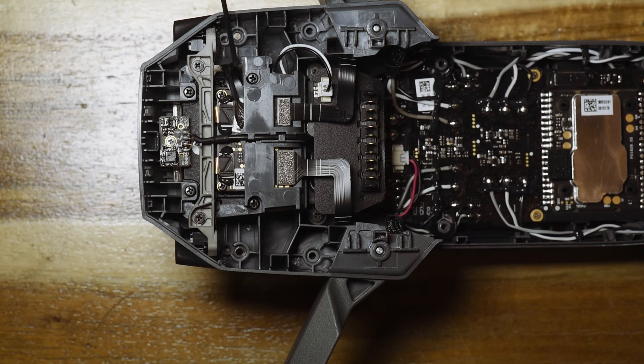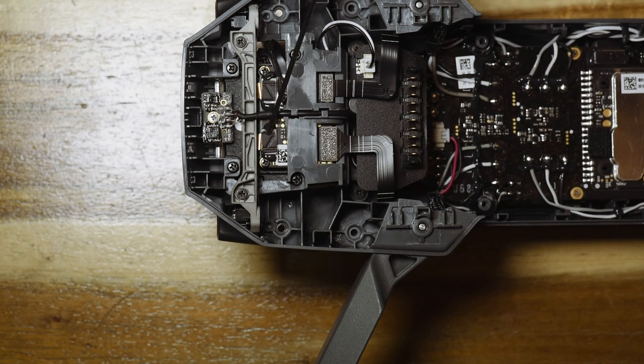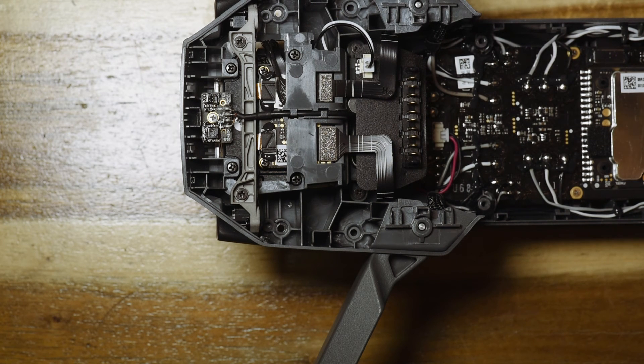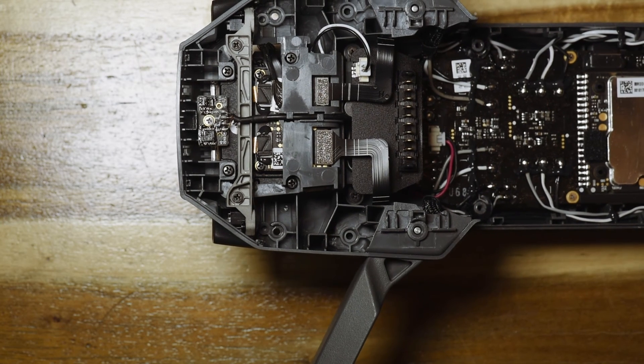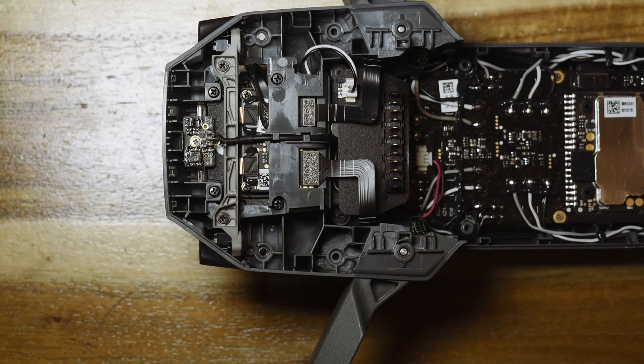Over here you've got very fine wires — these go to the gimbal itself, here they are. And over here there are ribbon cables. These ones here go to the obstacle avoidance cameras. They will then also get fed back into that vision processing unit, which I mentioned, and you can see in my other video about the chips used inside the DJI Mavic — where it will be fed into the CPU and used to avoid flying into obstacles, trees, people, whatever.